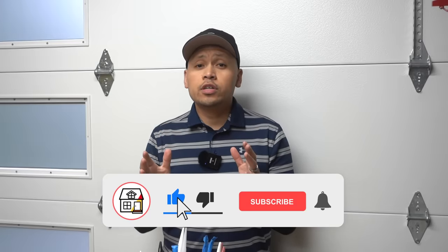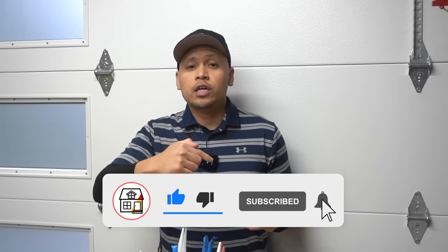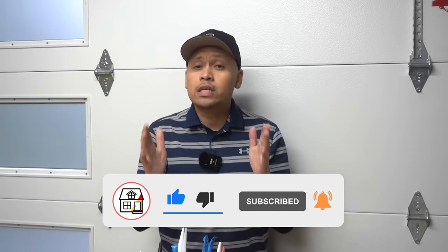Hi friends, welcome to Fix This House. If you're new to the channel, consider pressing the subscribe and notification bell so you can always be in tune on DIYs, how-to videos, and product reviews that I do within this channel.